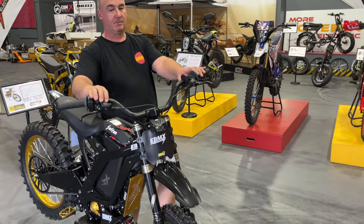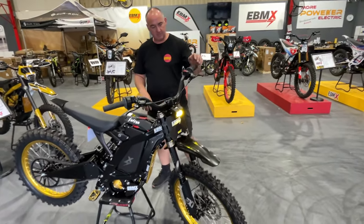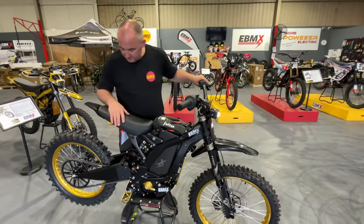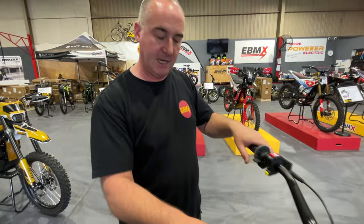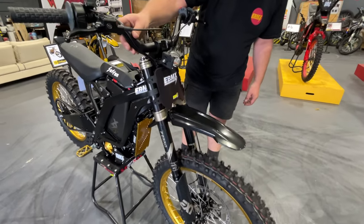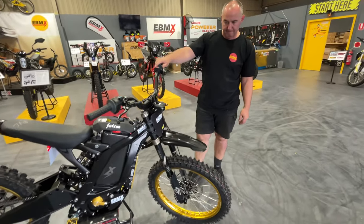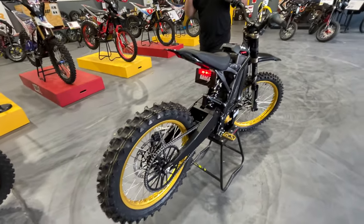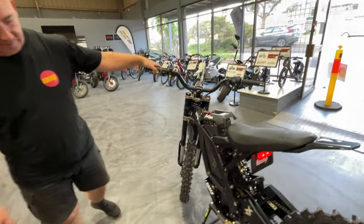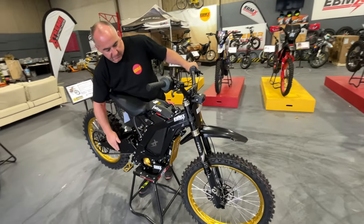Hey guys, here at EBMX this is absolutely awesome. Keith, look at this bike — we have been waiting to show the world our modded EBMX Australia Surron Light Bee, and Keith Clark, you have turned out an absolute treat here mate. Well done — it's a beauty. It's probably one of the most expensive, if not the most expensive, Surron Light Bee build in the whole world, and certainly the most expensive we've done here at EBMX Australia.